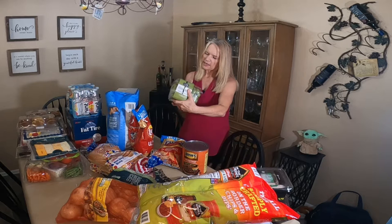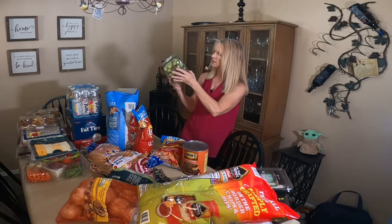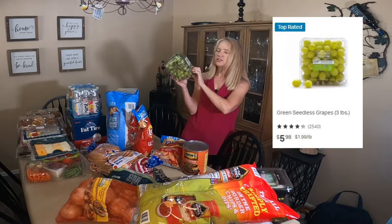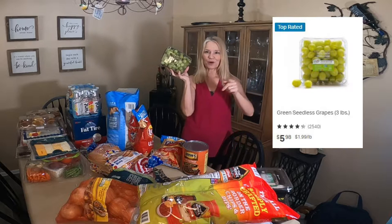I did get a few produce items. I bought a big container of the Valley Pearl green grapes — this is 3 pounds of green grapes. I will put some of these out tomorrow. Their grapes are always really, really good in my opinion.